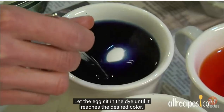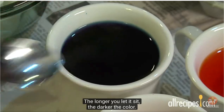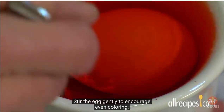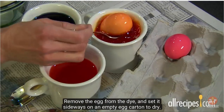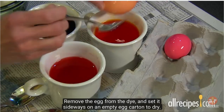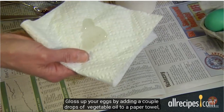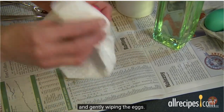Let the egg sit in the dye until it reaches the desired color — the longer you let it sit, the darker the color. Stir the egg gently to encourage even coloring. Remove the egg from the dye and set it sideways on an empty egg carton to dry. Gloss up your eggs by adding a couple drops of vegetable oil to a paper towel and gently wiping the eggs.